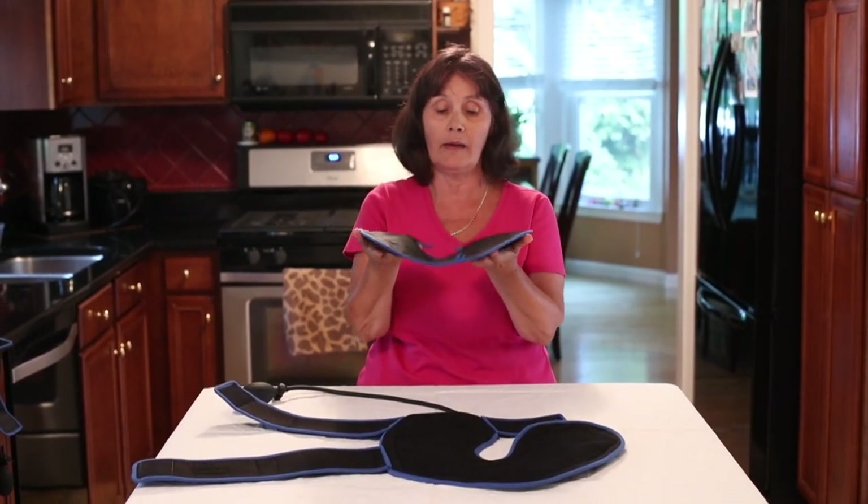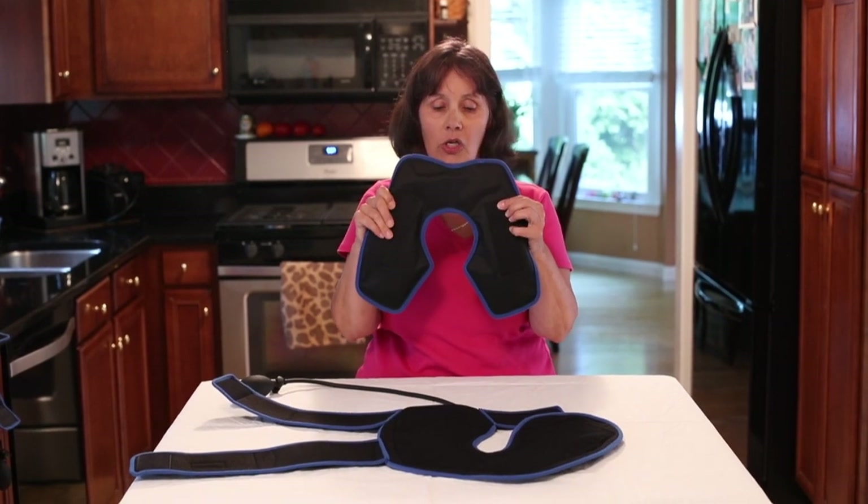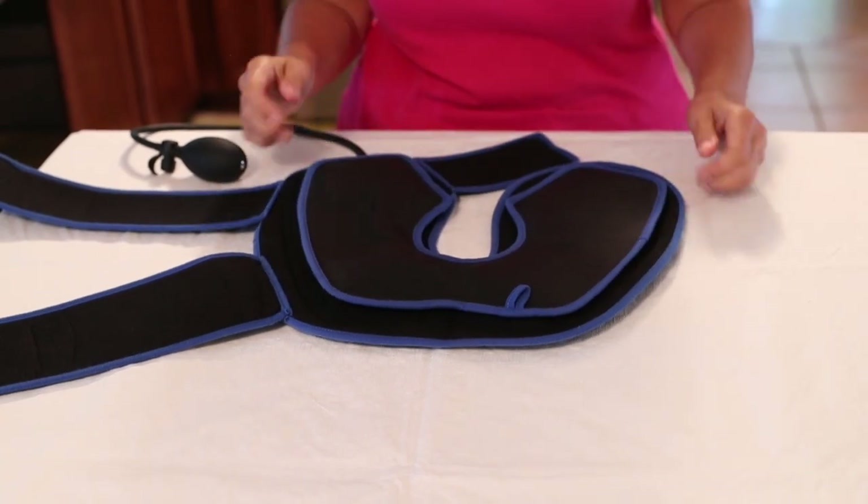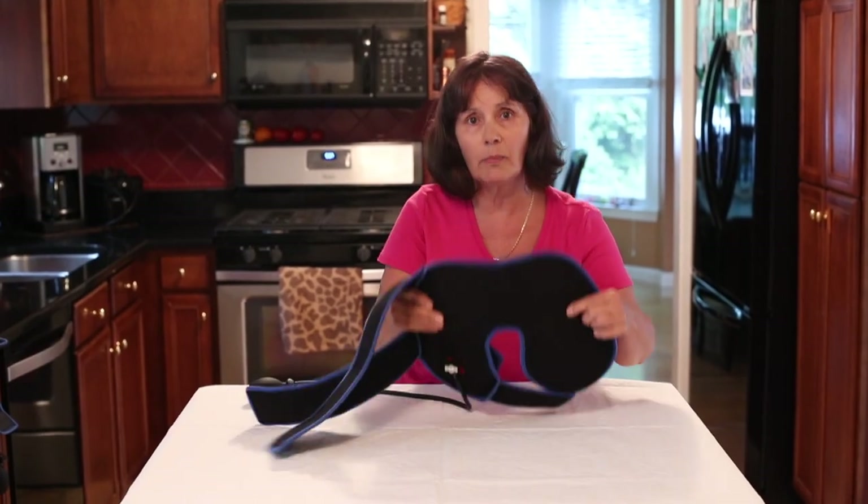Make sure you lay it flat, and you're going to see that the bottom has Velcro attached. All you're going to do is bring it to the wrap, place it right on the outline of the wrap, and it's ready to be used.